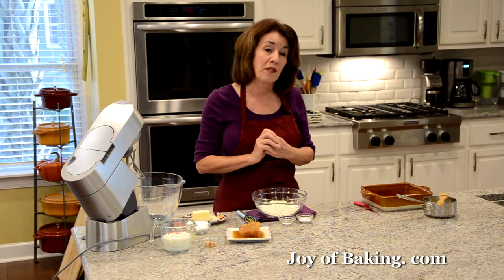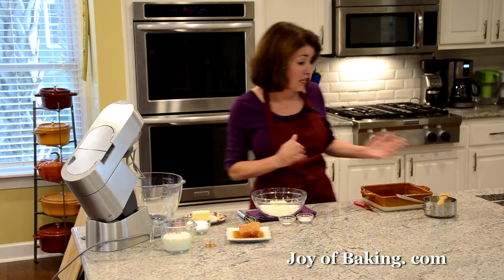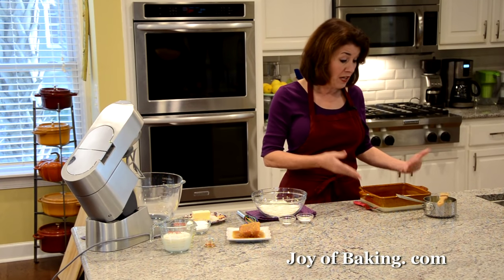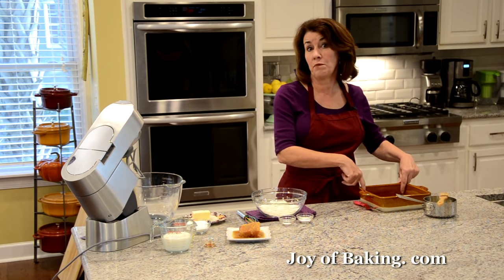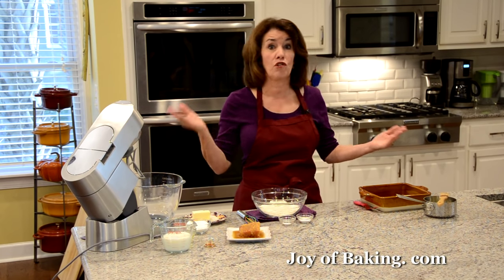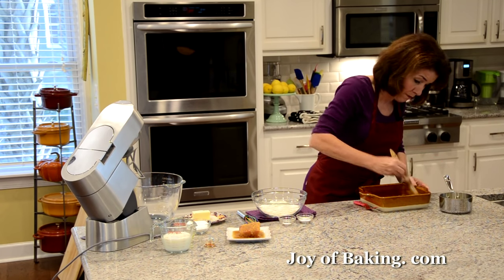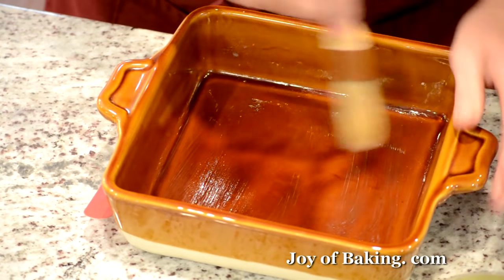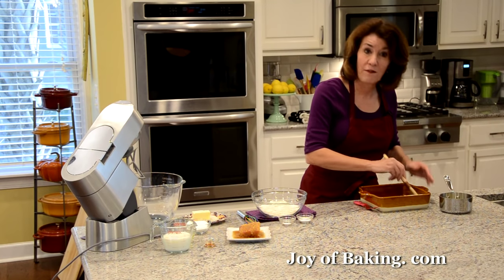First, preheat your oven to 350 degrees Fahrenheit, which is 180 degrees Celsius. You'll need an 8-inch square pan — that's 20 centimeters. I'm using an earthenware pan, but you could use a metal or glass pan, whatever you have. Make sure your pan has at least 2-inch sides, that's about 5 centimeters.